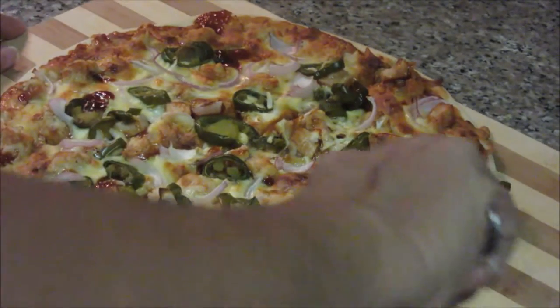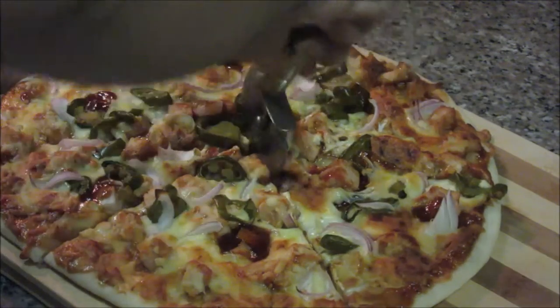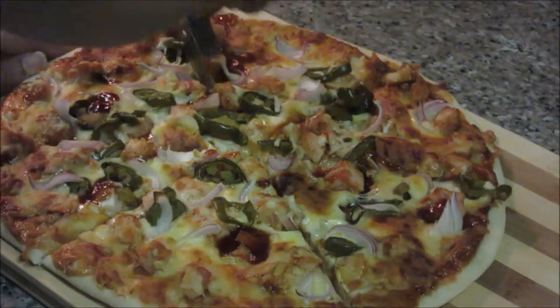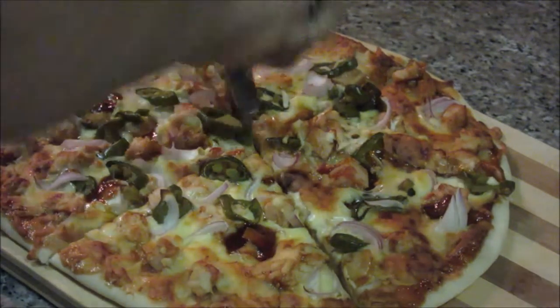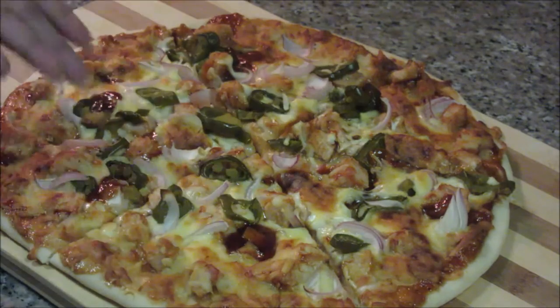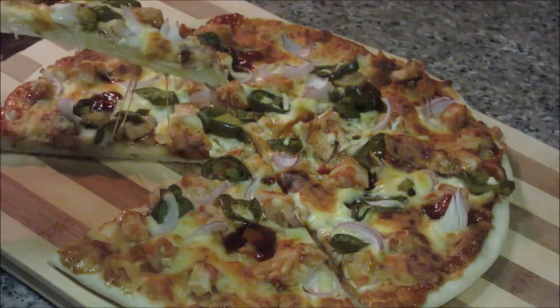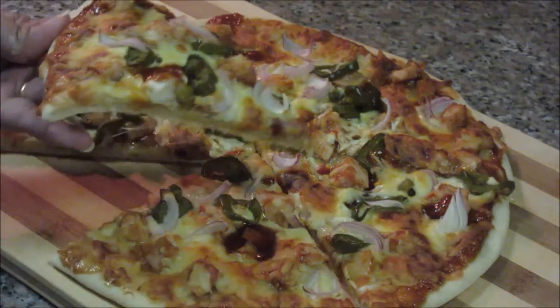I can hear the crust here. In this manner, all the toppings stay in place. See the slice of pizza — perfect BBQ pizza! This yummy BBQ pizza is ready. Enjoy this pizza with your family. Thanks for watching this recipe. For more recipes, keep watching World of Recipes. Thank you.